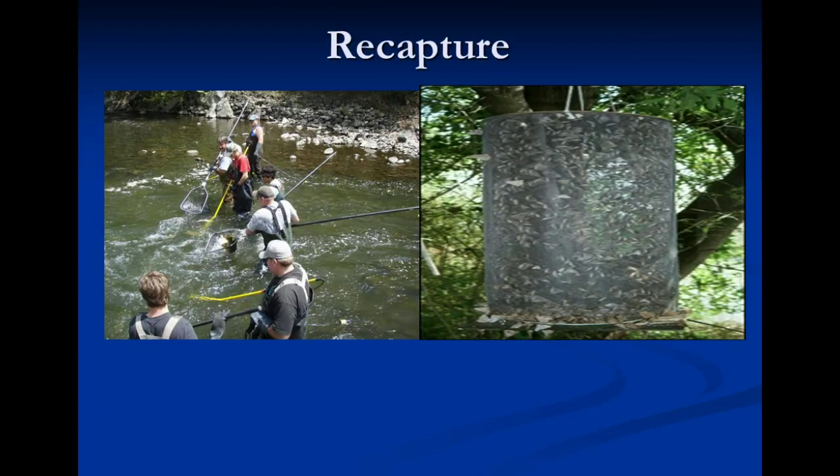Now once a population of fish has been captured and marked, and some time has passed, biologists will then take a second sample of individuals at a later date. In the case of the fish, they are captured by shocking them. You see the yellow rod this biologist has in his hands — it sends a current of electricity into the water and temporarily immobilizes the local fish. They then float to the surface and are captured in nets. Butterflies, on the other hand, are captured using pheromones — an attractive hormone given off by butterflies and used as a mate attractant. Please describe these two methods of recapture in your notes.